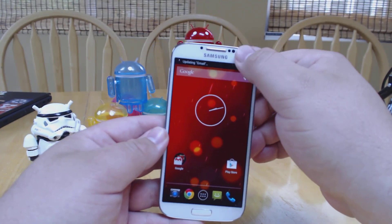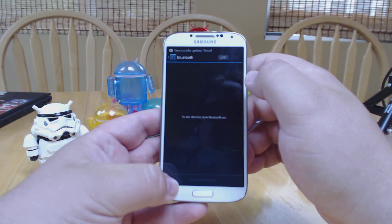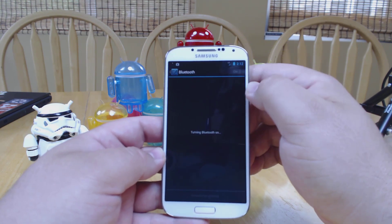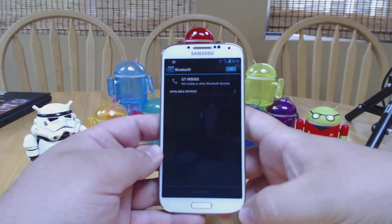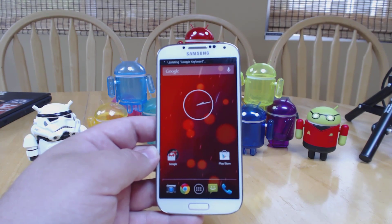But otherwise not a ton going on here — this is very minor updates. This supports Bluetooth 4.0, which there's no visual difference, but when you connect to something like Google Glass it looks a little different. Hopefully more comes out later, but this is what we know for now. Thanks for watching.